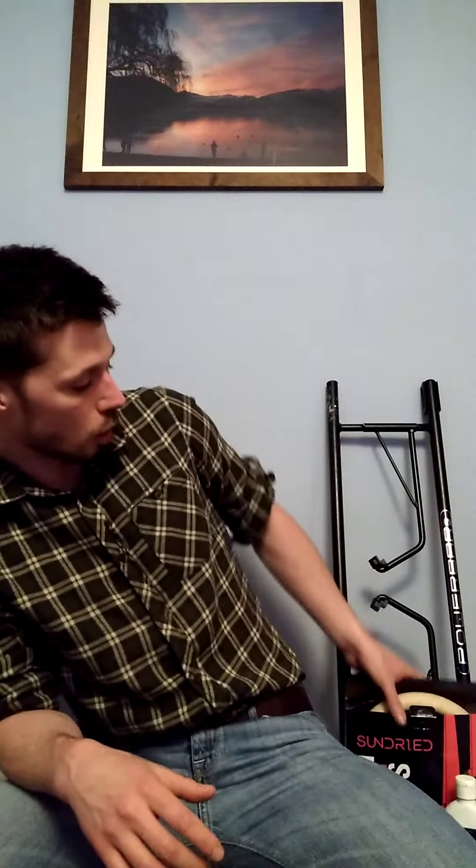So without further ado, let's take a look at what I've got. One thing I've got is a set of wooden gymnastics rings — absolutely fantastic. These can be suspended off climbing frames, swings, strong beams in garages, or I suspend mine off my pull-up bar. They're absolutely brilliant for doing a whole host of upper body based exercises.